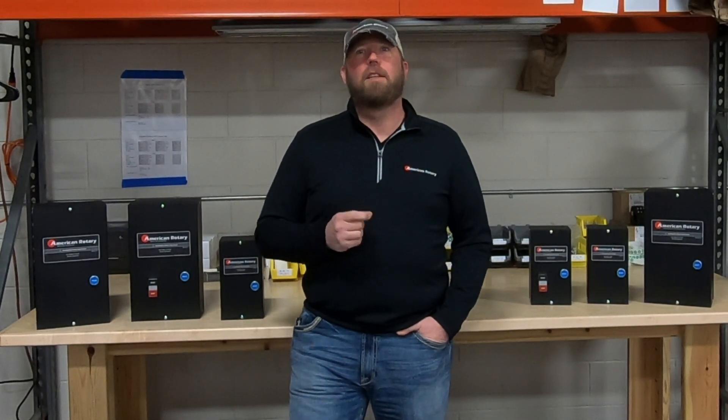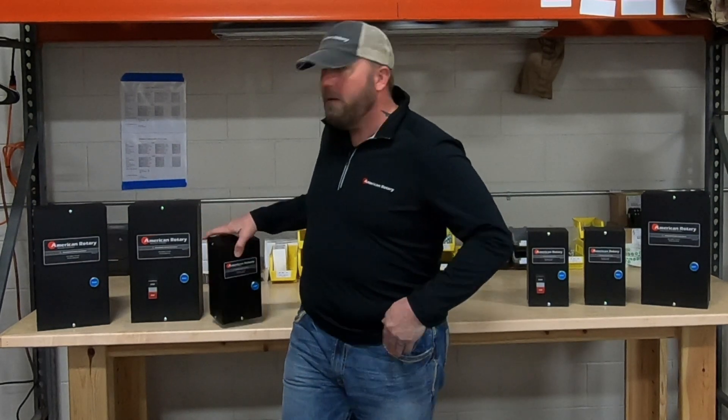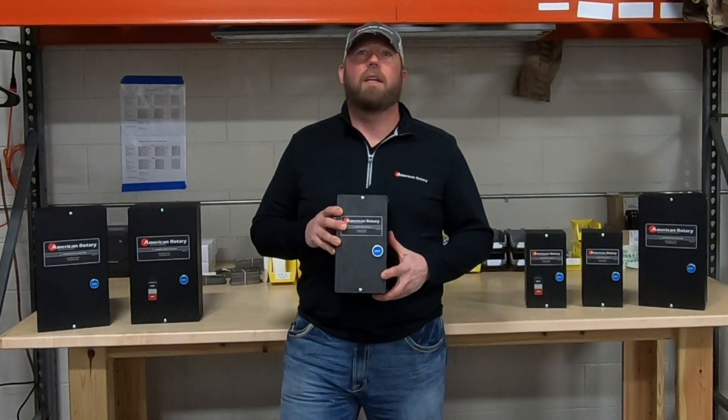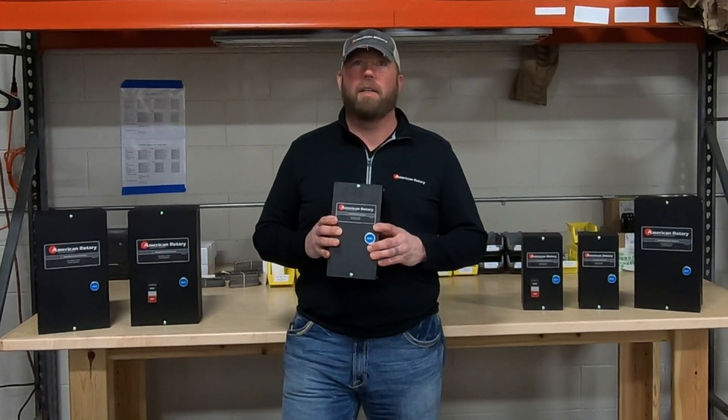I'm here today to announce the launch of American Rotary's motor starters. These are manufactured right here in Wisconsin by American Rotary and we can customize them to meet your specific needs.